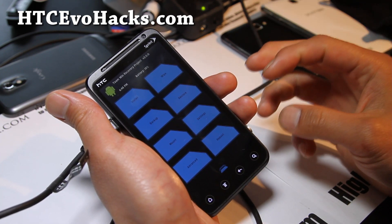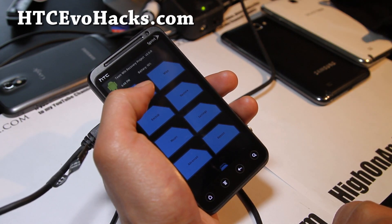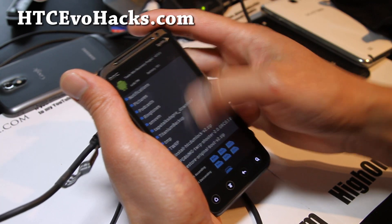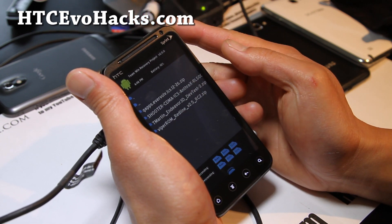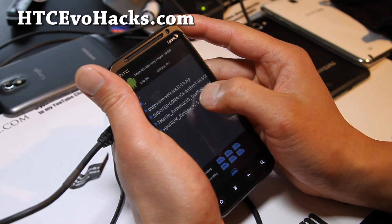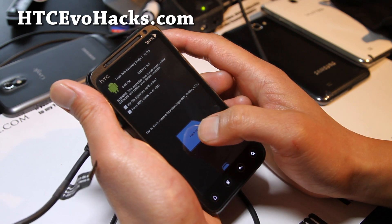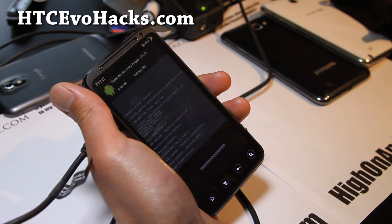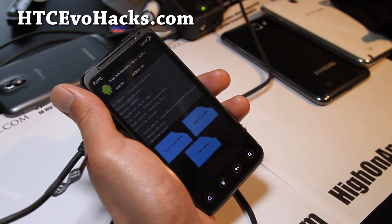Let's go ahead and install a completely new ROM. I have the ICS Sense 4.0 ROM running, so I'll install something else. Let me go to install, download, and let's install Viper ROM — that's Gingerbread 2.3, a different kernel, so it should work fine. I'm going to flash it and reboot. You should have the new ROM and kernel installed.